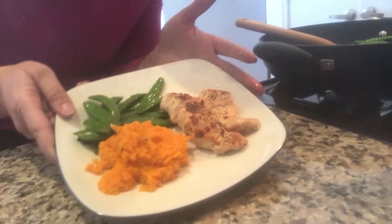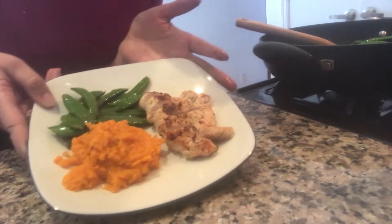Hello everyone, welcome to Gina's kitchen. Today I will be making a pan seared chicken with sauteed sugar snap peas and sweet potato mash. So let's start our dish.